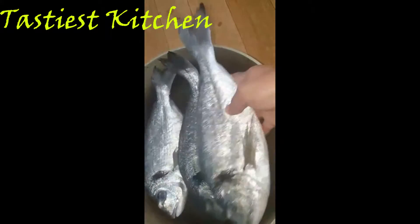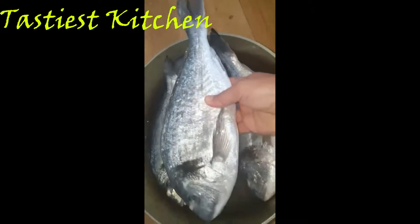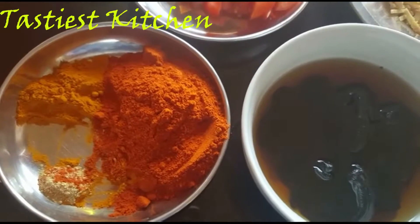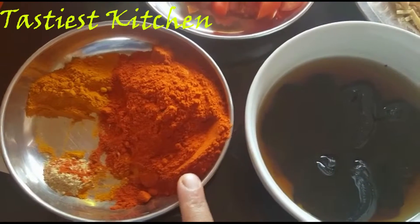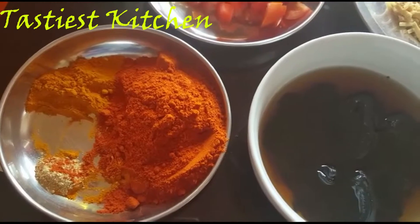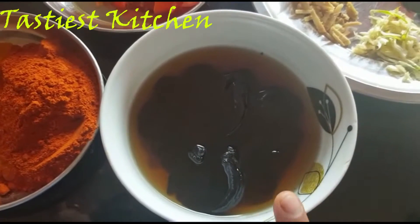I am going to add 3 pieces. I will add a medium portion. I will add 1 teaspoon of tea and 1 teaspoon of Kashmiri chili powder, and 2 teaspoons more.